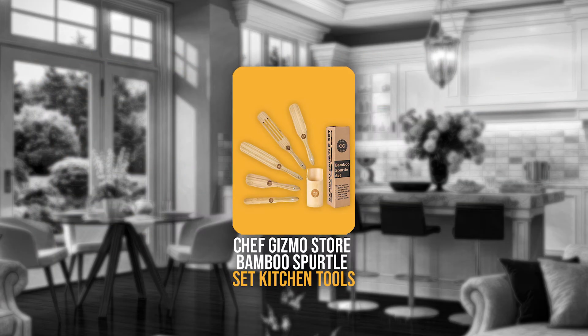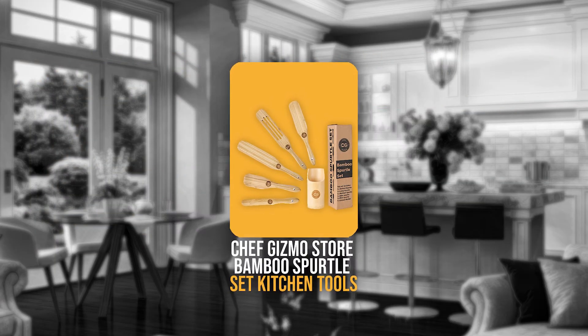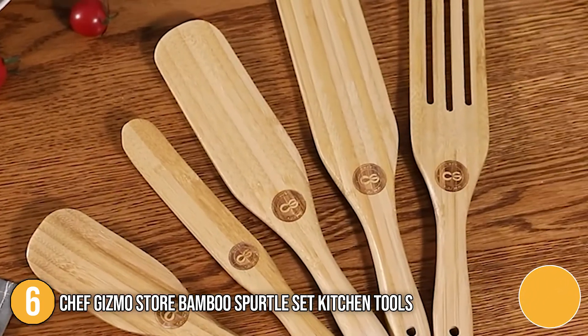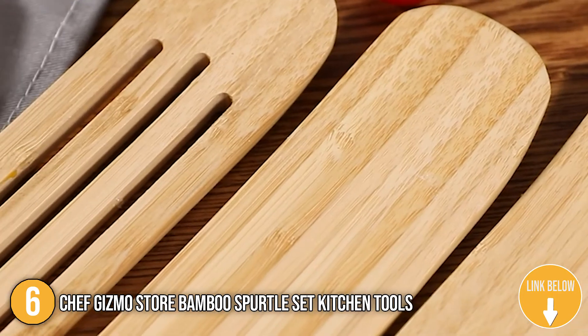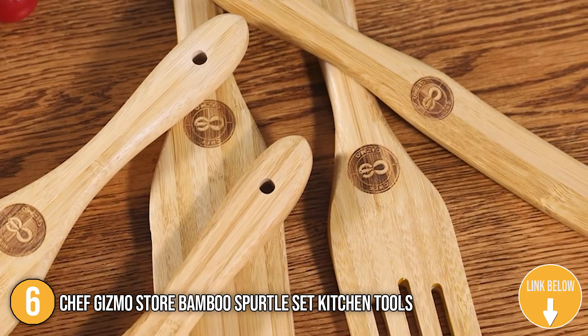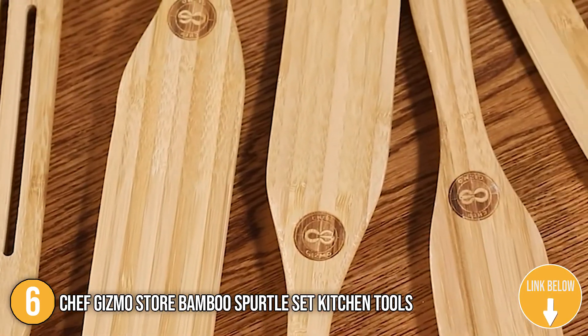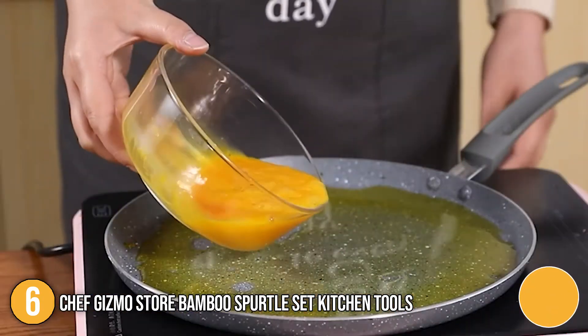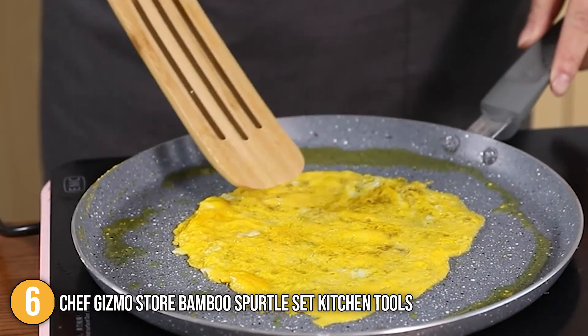The sixth spurtle on our list is the Chef Gizmo Store Bamboo Spurtle Set Kitchen Tools. The set includes five cooking tools with extra-long handles that help stir your meal more easily without having to lean over as much. They are capable of stirring thick soups and stews without breaking, and can also be used with any type of cookware, including non-stick and instant pots.